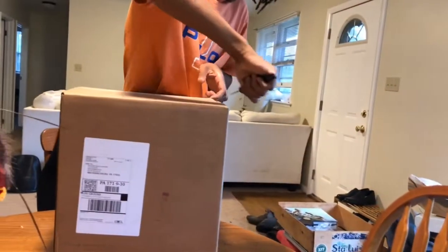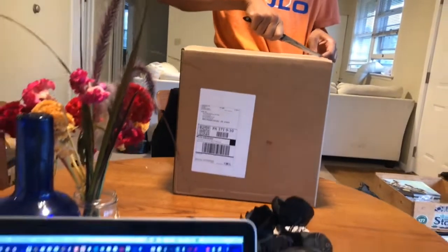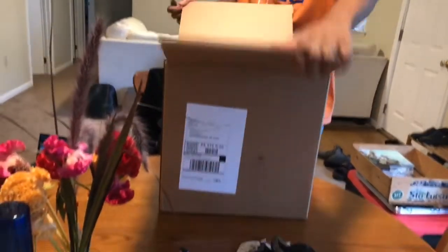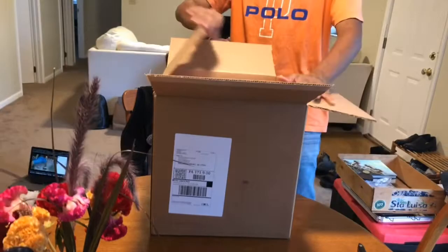Super stoked on this. Gonna start sequencing Cordyceps mushrooms that we find in the wild. Also going to do sequences of the insect hosts that we find, because a lot of times we can't even identify them.